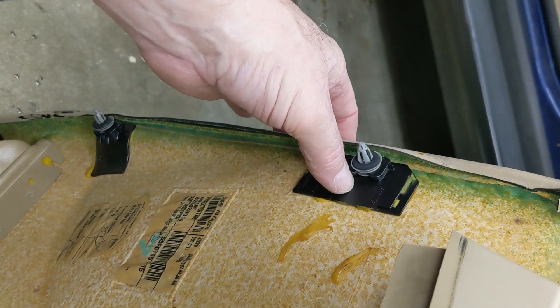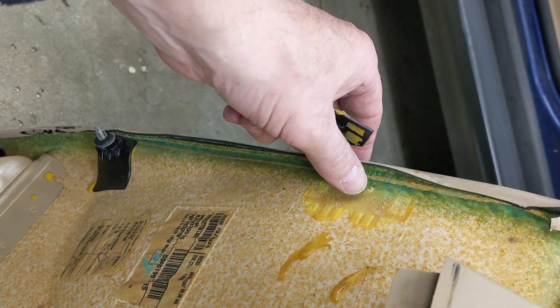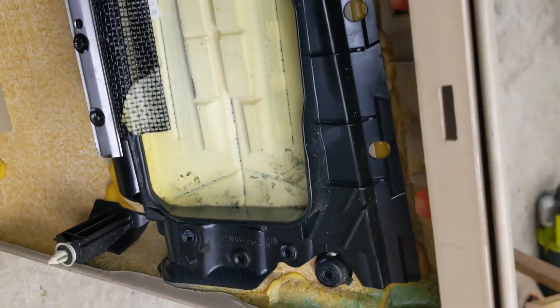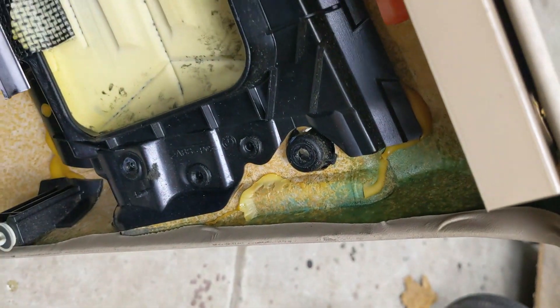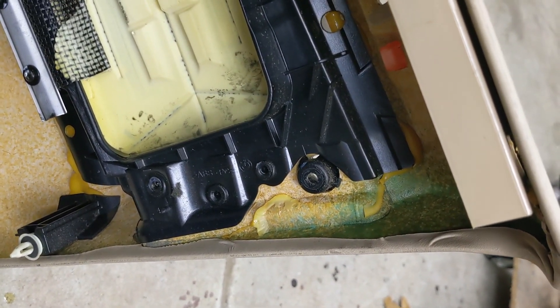What I'm going to do is pop rivet it in. I've never found any adhesive that would work for me. I did the same on this piece here where the glue had failed — I'll just put a few pop rivets in it. There's another spot back here where this one goes; I'll just pop rivet that one in too. It's quicker, it holds, and it's just an old BMW — doesn't matter.